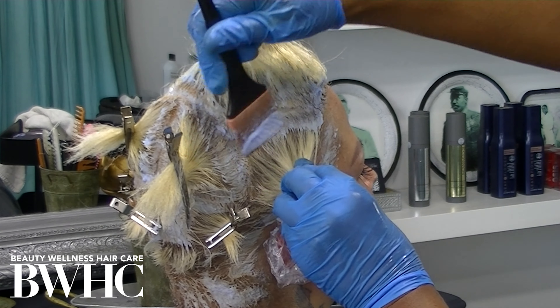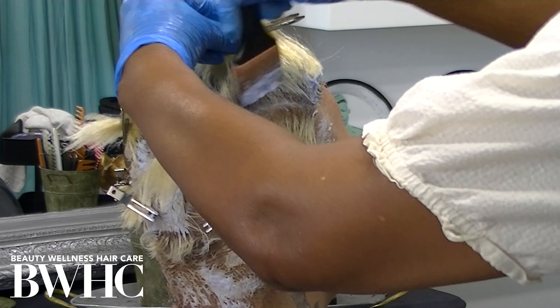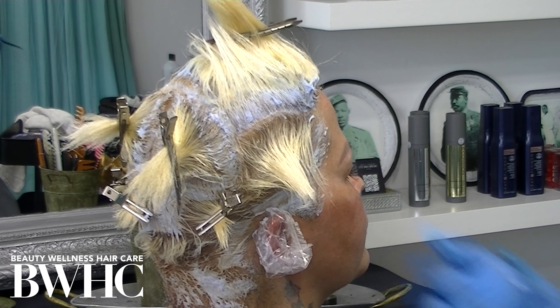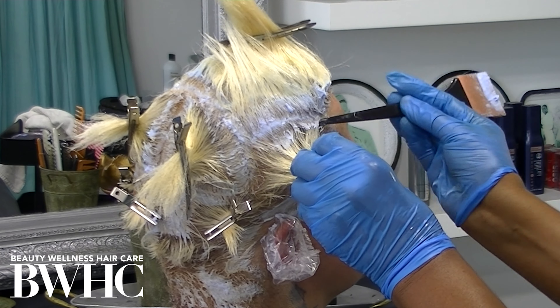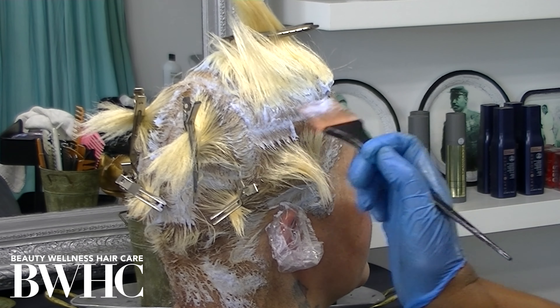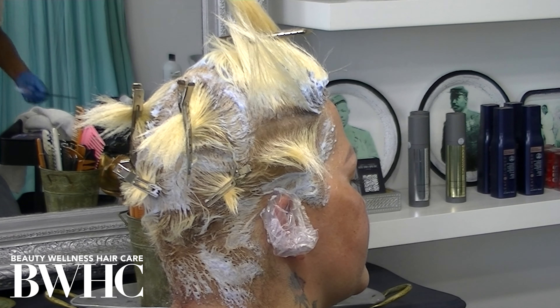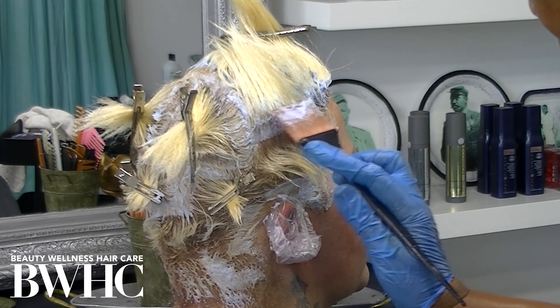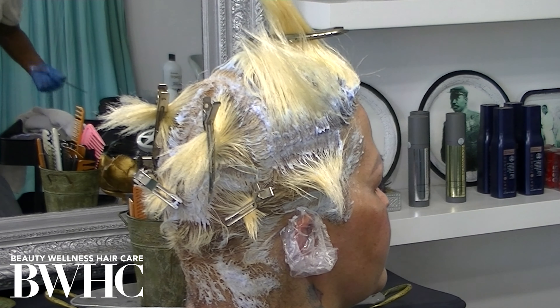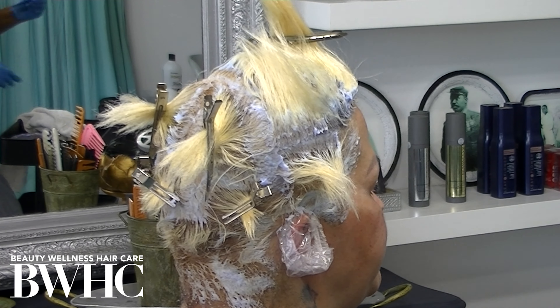Sometimes I make a mistake and get bleach on hair I don't want to — you simply take a paper towel or a cotton towel and wipe the bleach product off. I use one-eighth to one-half-inch partings. The thicker and denser the hair, the thinner the slices you make. The thinner the hair, the wider the slices you can make. But don't go beyond a one-half-inch slice for the bleach application.